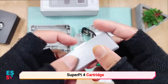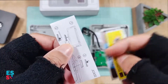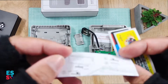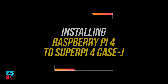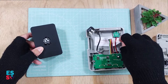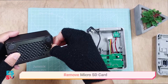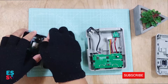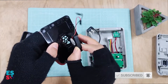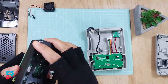This fake game cartridge also comes with a couple of beautiful stickers. Before assembling, please make sure the SD card is unplugged from the Raspberry Pi and the power switch is turned off.